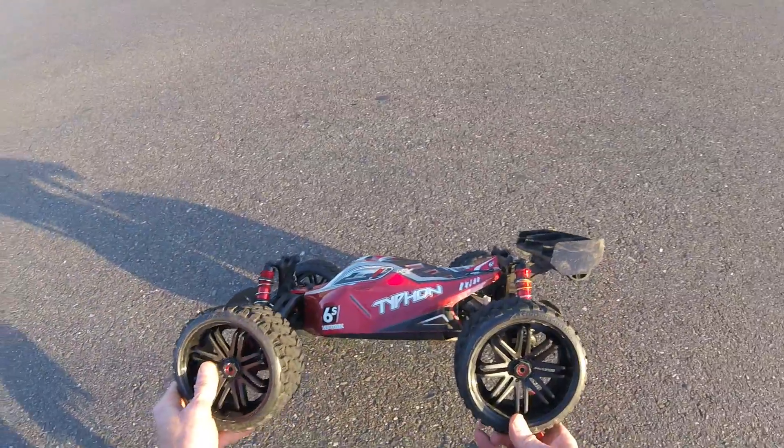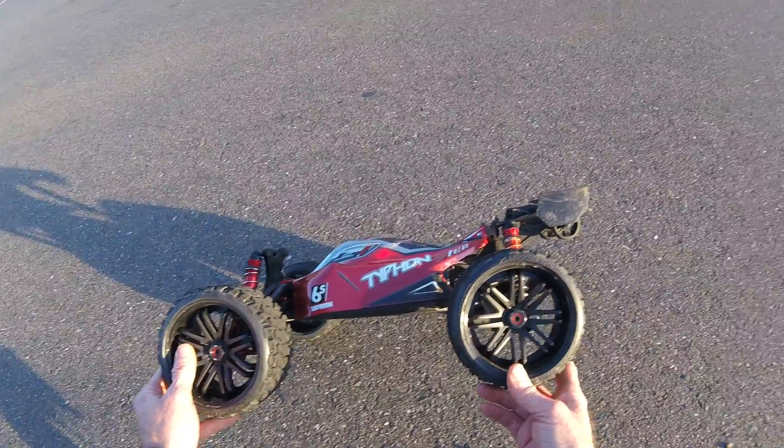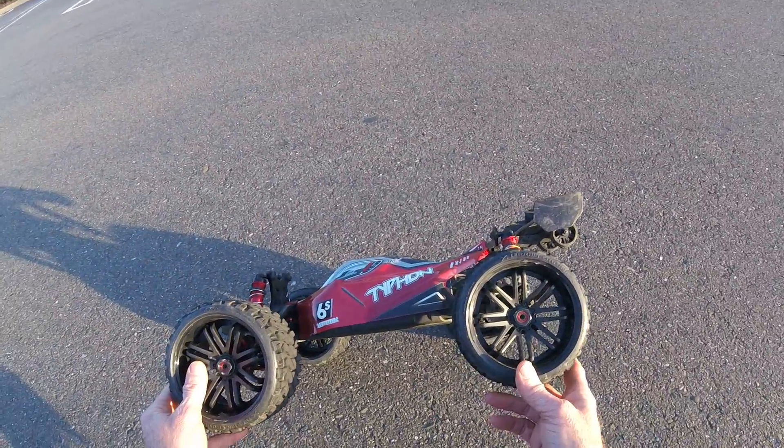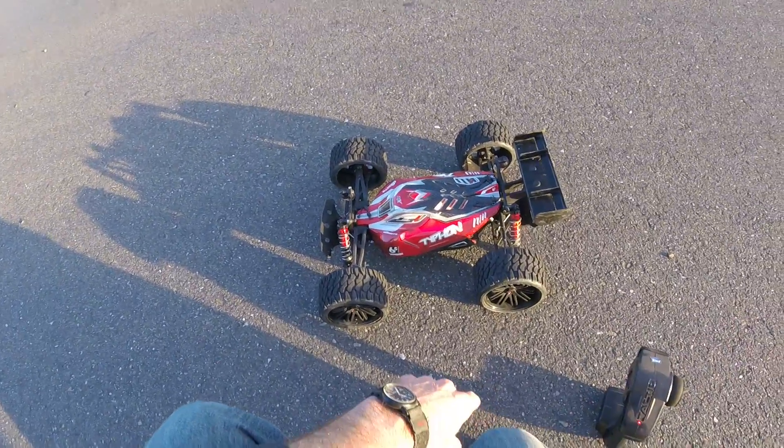I'm digging these tires — they're cool and they're not super expensive. The black ones are cheaper than the colored rims. Anyway, you guys peace out — hope to see you out in the dirt hitting some big jumps here soon. Peace out.